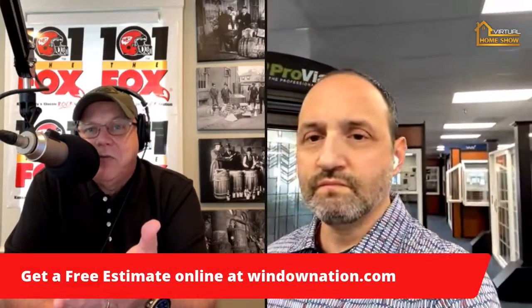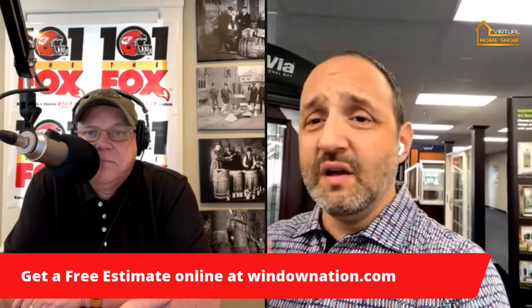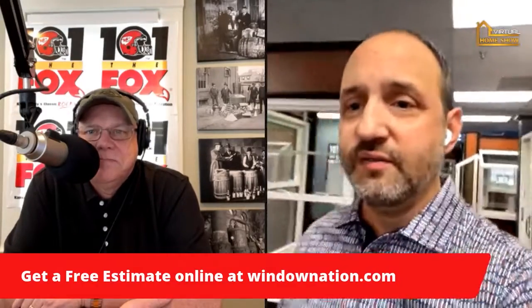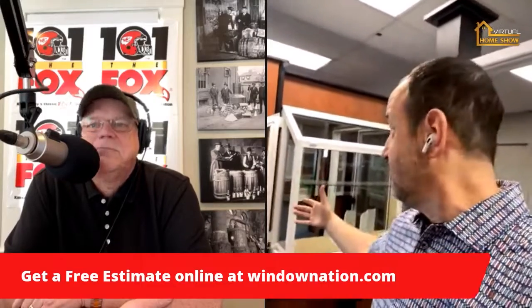Set that appointment — call 866-90-NATION or visit them online at windownation.com. Tell them you're a Slacker Backer for a great deal. During this virtual home show tour, you can go to windownation.com/homeshow — they have videos, design ideas, and you can take a look at windows like the ones in their showroom and explore what's available.